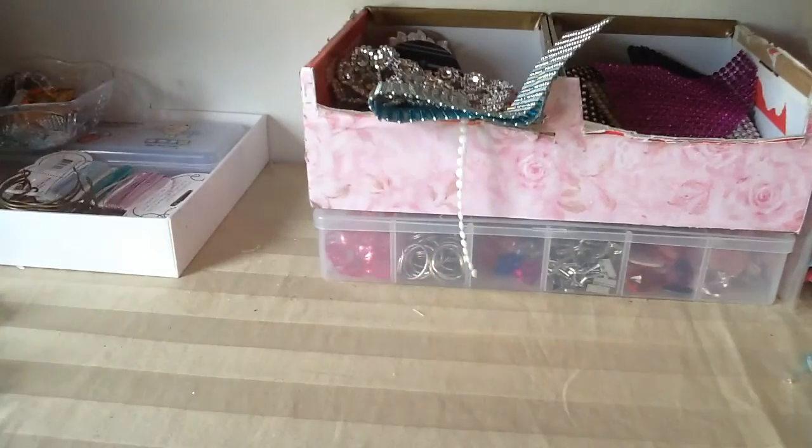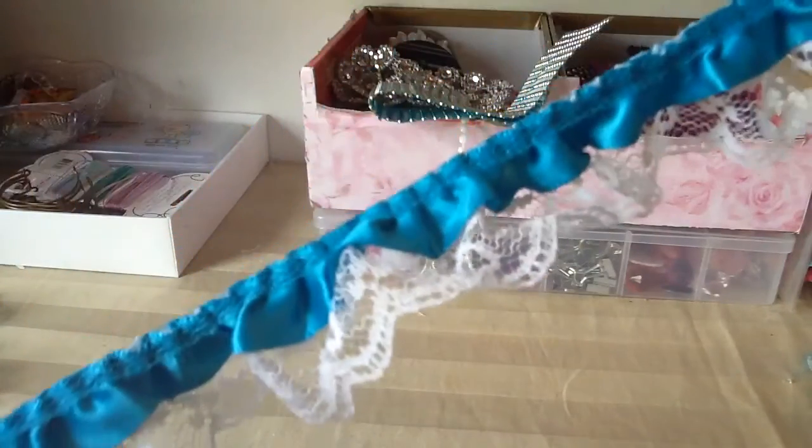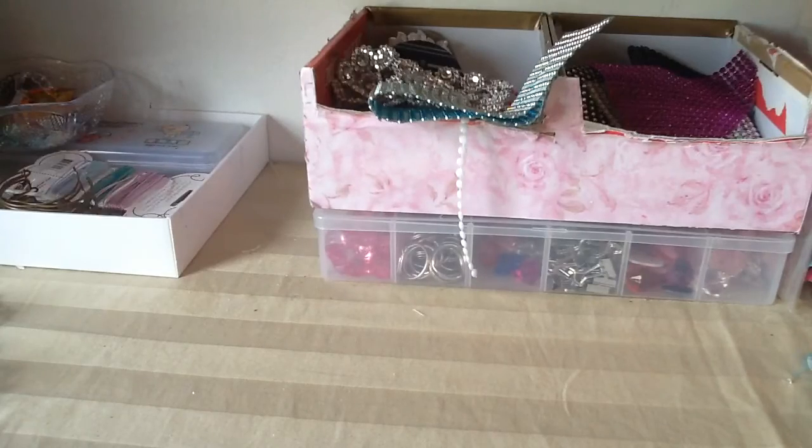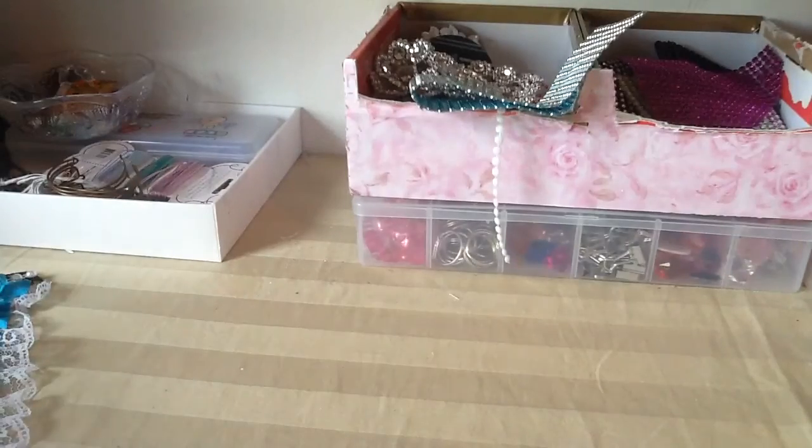I also used some of this trim that she has — very glittery and sparkly. I also used some pretty teal colored trim from my stash, and I also used some flowers and some goodies. So I'm going to share with you guys what I did.